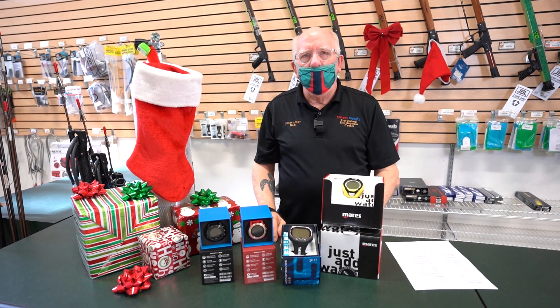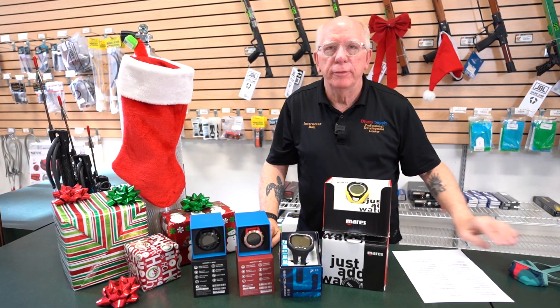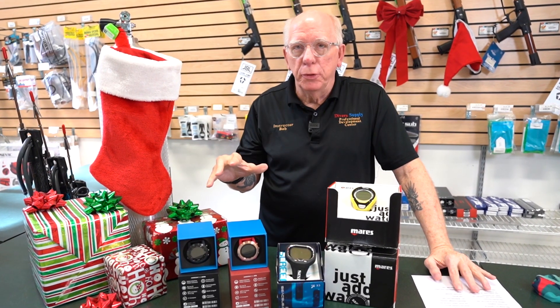Hi guys, Bob Collins for Diver Supply. Nobody's around, let me take this off. It's Black Friday time, I know everybody's been waiting on it. I've got some super cool deals for you in dive computers. Take a look.